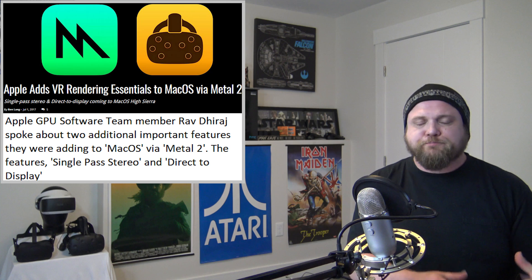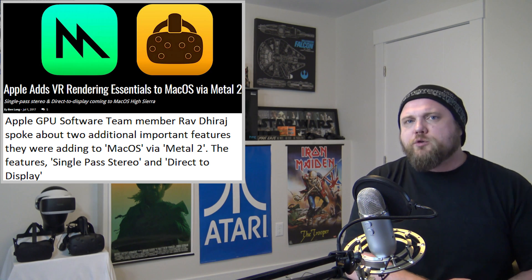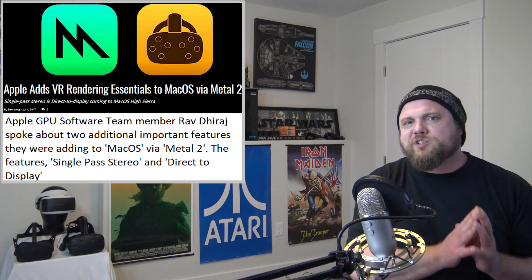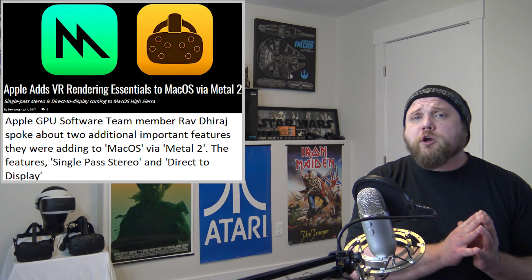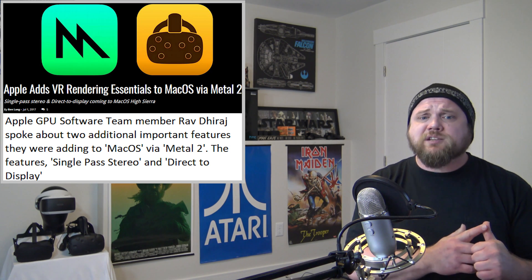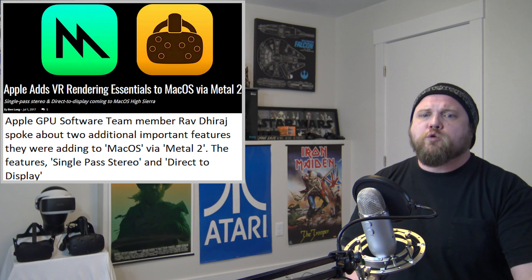The first news story has to do with additional changes via Metal 2 that Apple has been making to the macOS system to ready it for virtual reality down the pipe. We know what some of those changes were based on the conference last month. This one slipped through the cracks, but it's arguably two of the most important functions for VR: single pass stereo and direct to display.